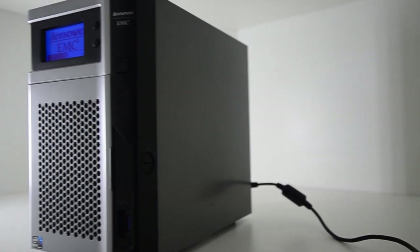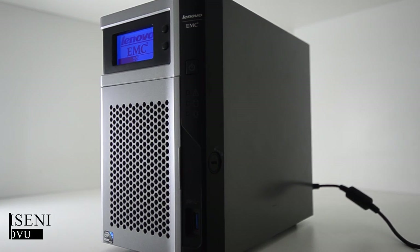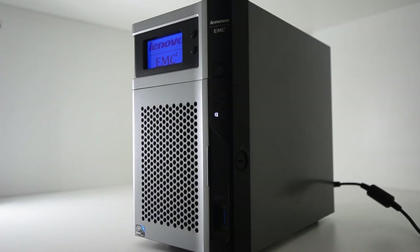What is up YouTube fam, welcome back to another Afro Tech Hub video with Filmseni. Today we're going to be looking at the Lenovo EMC PX2-300D. If you can remember, a while back we did a RAM installation video of this — if you want to see that video, click up above.